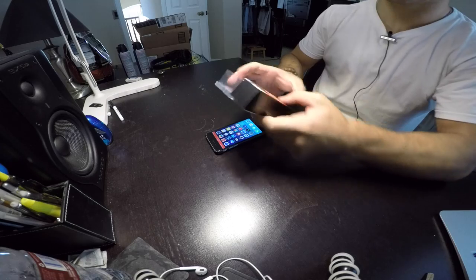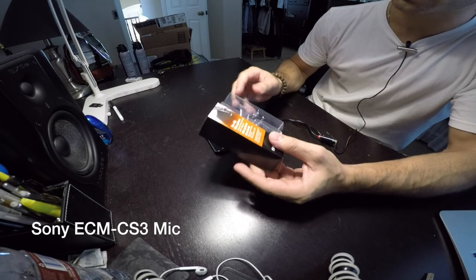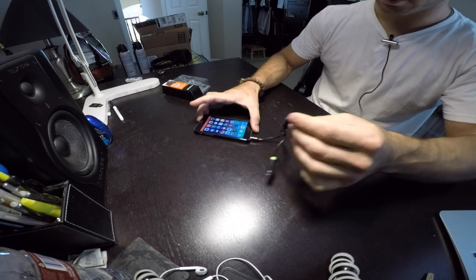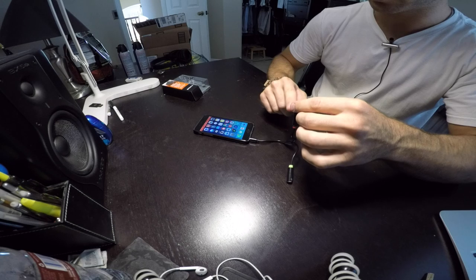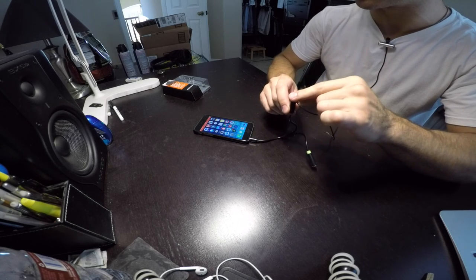So I picked up one of these Sony ECM-CS3 mics. Basically, when you plug it into the iPhone directly, what happens is this is a four-pole connection on the iPhone, and this is only a three-pole connection on the clip mic.